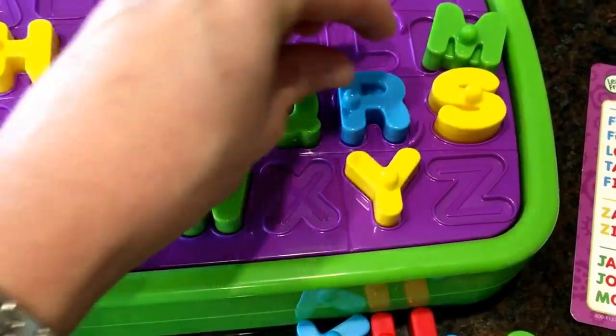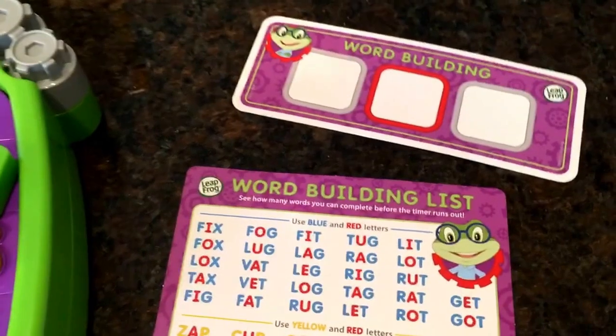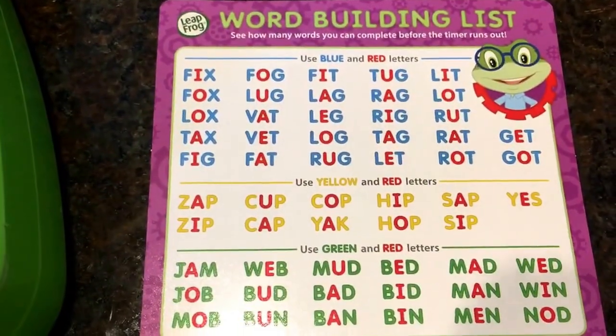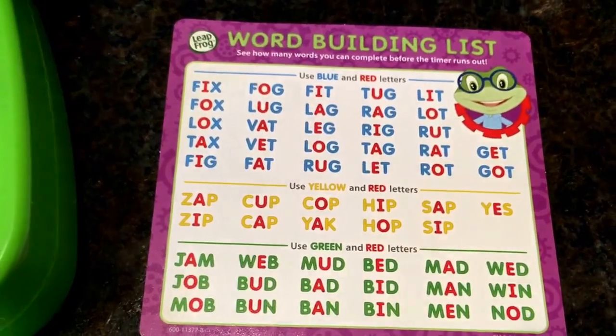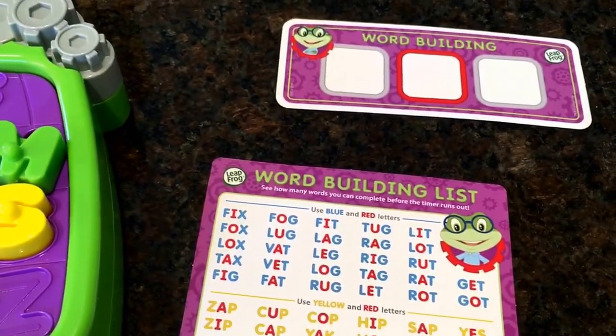It will pop in just a few seconds while we wait for the popping to take place. Leapfrog has also thought of an additional add-on piece — it's a word building card that you put into the grooves in the middle here. They also give you a word building list card that you can work with when your child is ready for that advancement.